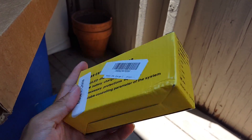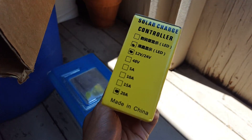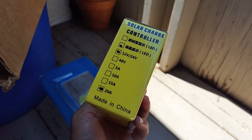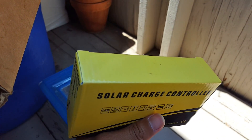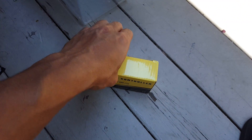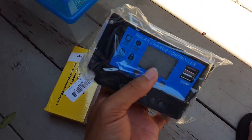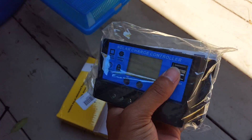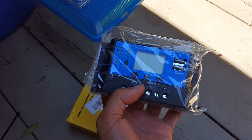The charge controller came in — it's made in China, 12 and 24 volt LED, 20 amps, PWM, so nothing fancy. This was less than 25 bucks. We got this one because it had the USB ports, so I'm going to go ahead and hook it up and give it a little test.